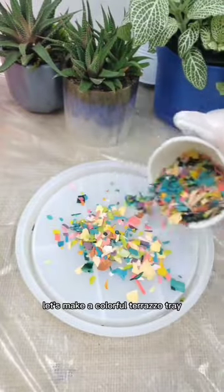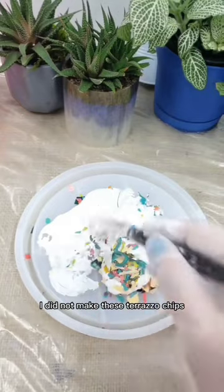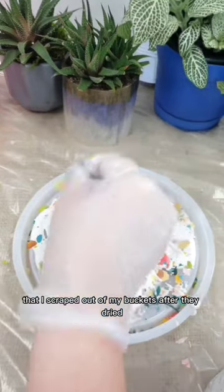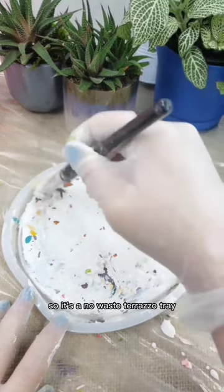Let's make a colorful terrazzo tray. I did not make these terrazzo chips — they're actually leftover scraps that I scraped out of my buckets after they dried and off my table. So it's a no-waste terrazzo tray.